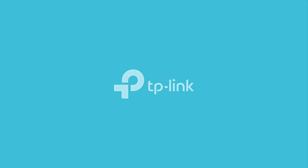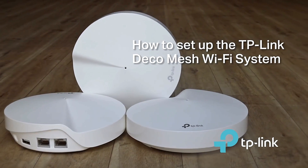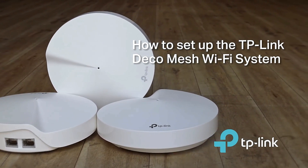TP-Link. Reliably smart. How to set up the TP-Link Deco Mesh Wi-Fi System.